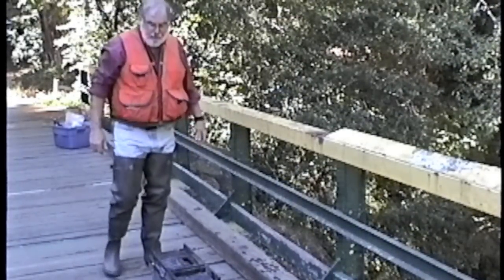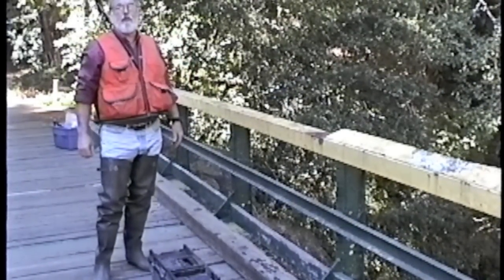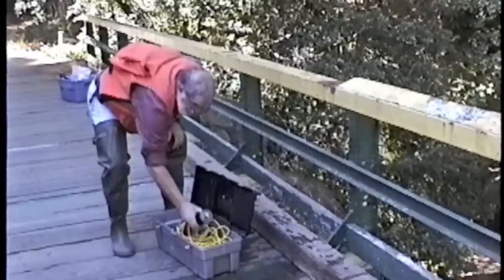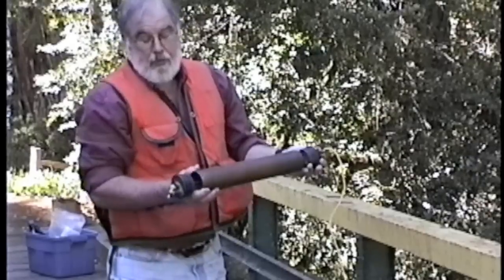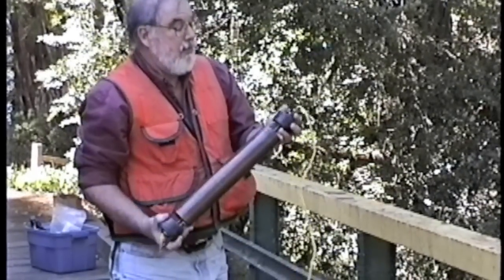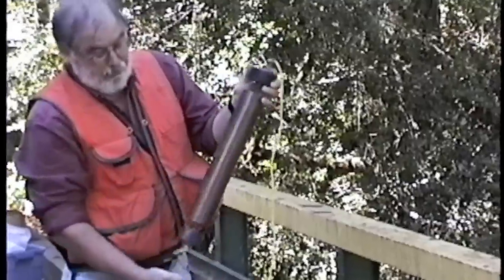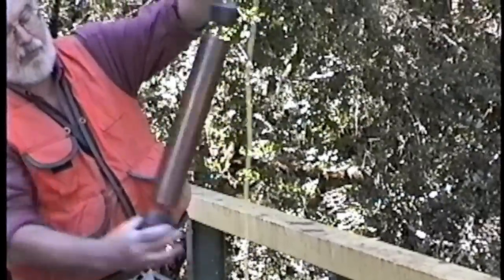I'm going to demonstrate the use of a discrete sampling device known as a Kemmerer water sampler. The device is basically a hollow copper tube with two end seals made out of black rubber, and it is held open by a spring mechanism that slides on a rod that goes through the sampler, thus holding the two ends open to the water.